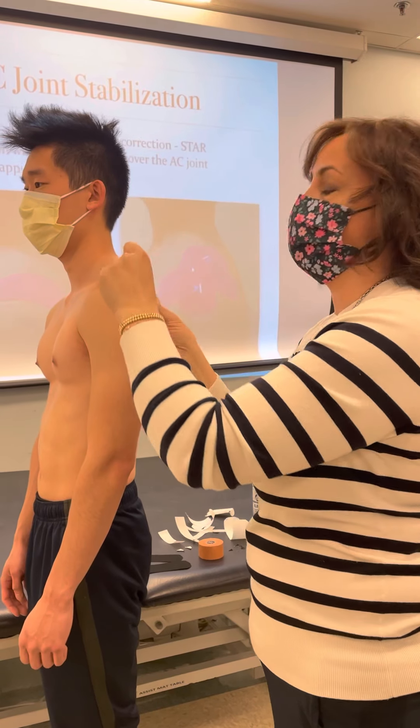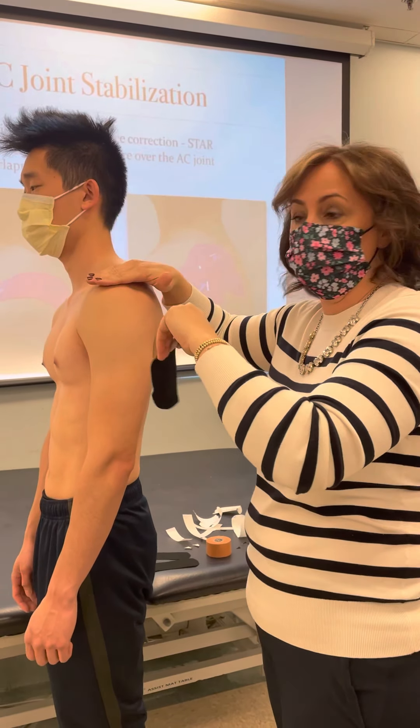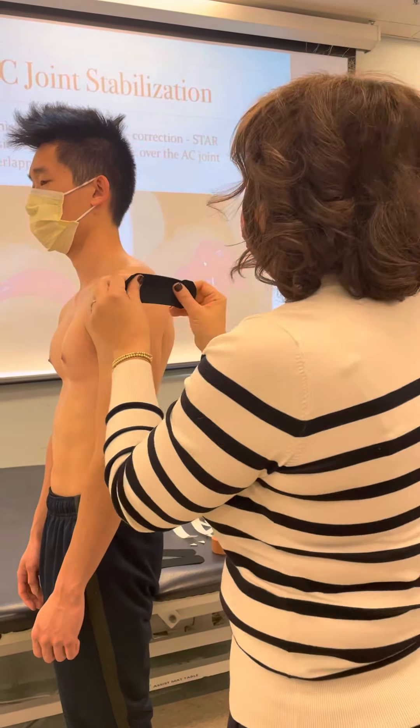We sometimes forget which shoulder it was because that's how much it came down — it was really, really good. So you want to imagine if the joint is sticking up — you're going to create your tension. This is taking a good amount of tension out of the tape. You can see all those waveforms, and I'm going to push it right down into the elevated AC joint.